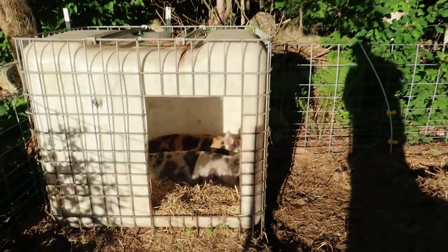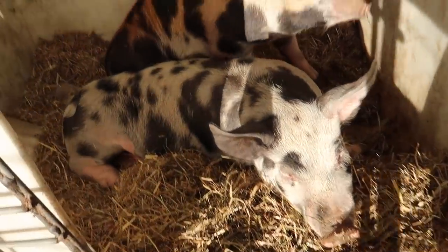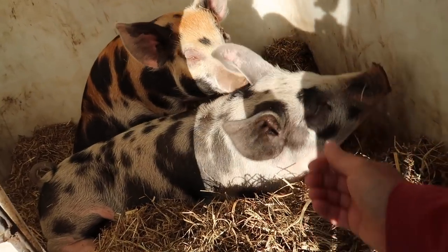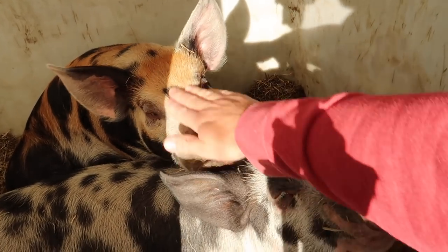Good morning. Boy, that's some bright sun. The pigs are so tired from running around yesterday. Good morning, girls. Is that sunshine right in your eyes? I think it is. Good morning.